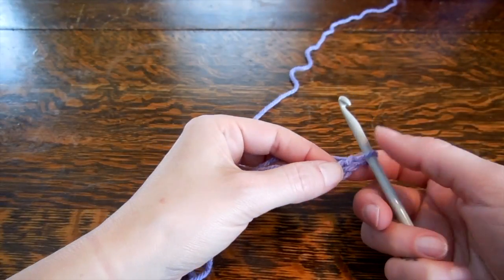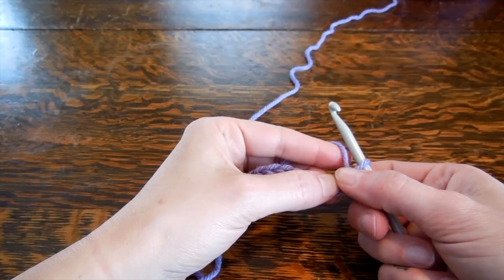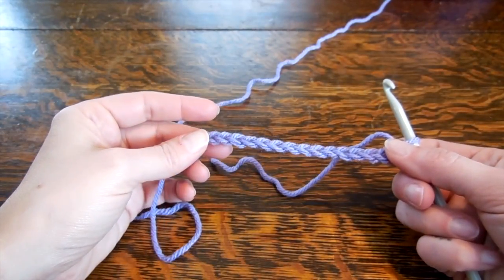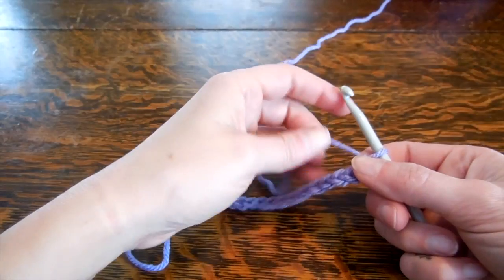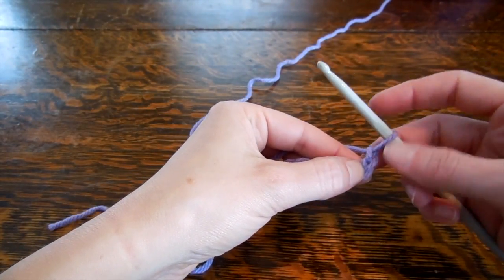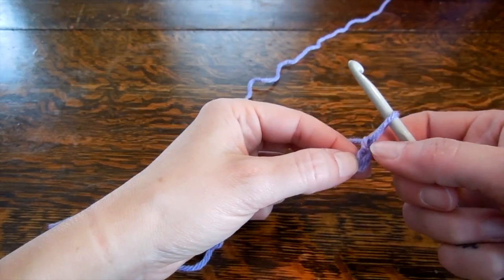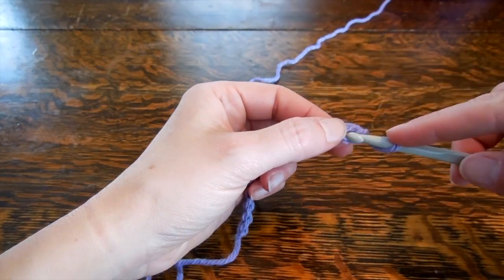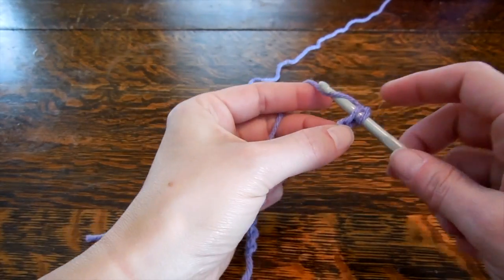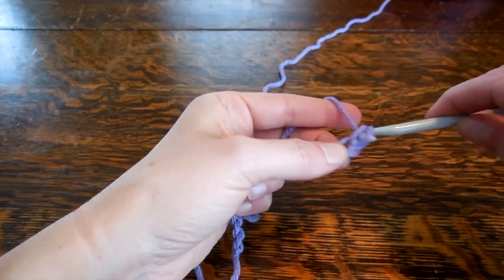When you're working in single crochet, the pattern will often ask you to chain — say your work is going to be 20 stitches or 20 chains. They will ask you to chain an extra one, which acts as your edge stitch. Then you always start in the second one, so this is the first one right here, and this is going to be the second one, so you put your hook in there.